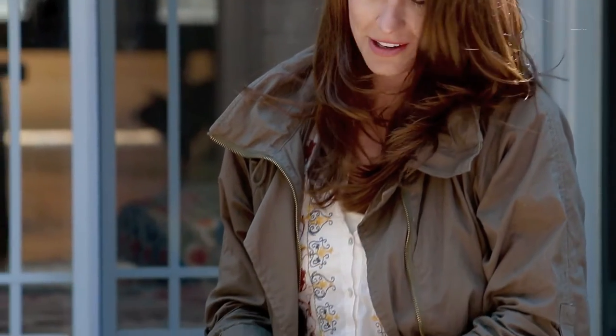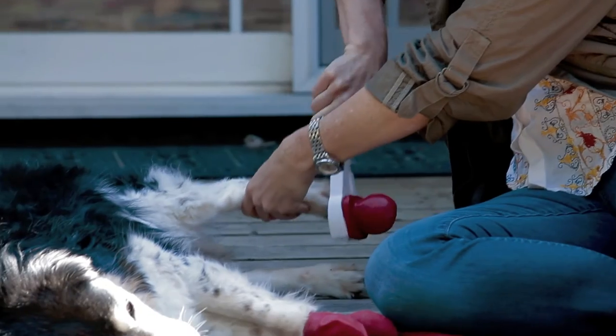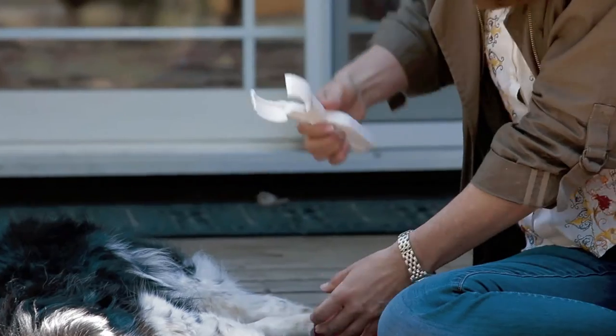Some people find it easier if they encourage their dog to lay down while they put the Paws Boots on. So let's put some on Alice using the Paws Jaws that way. She's got her boots on. She's ready.